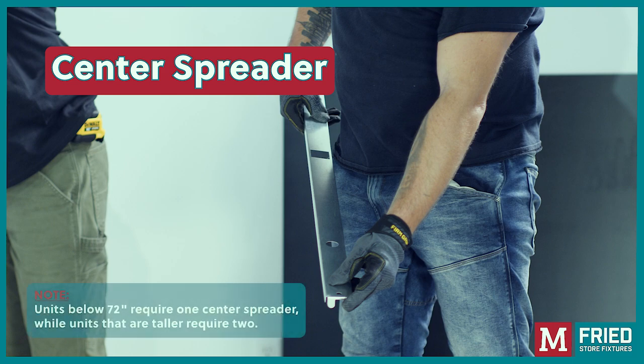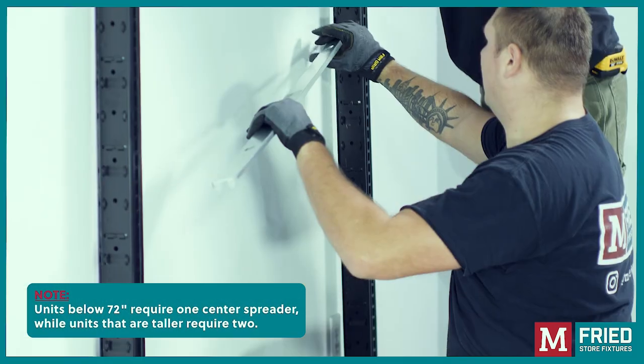Center spreader: Use two people for this setup and insert the center spreader.